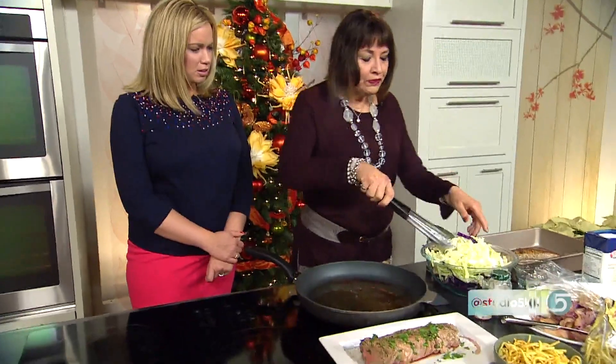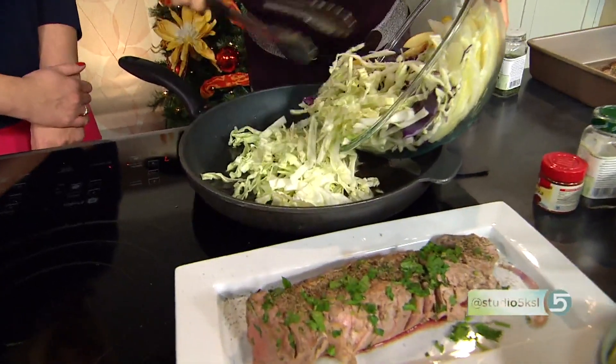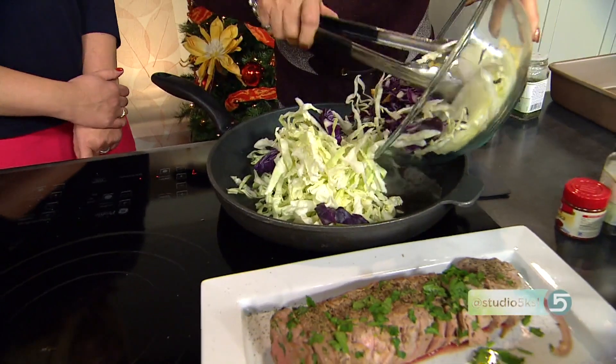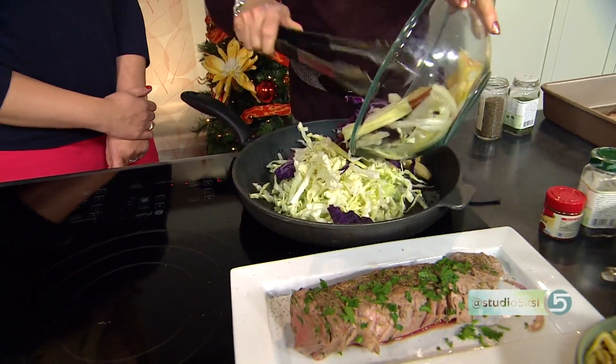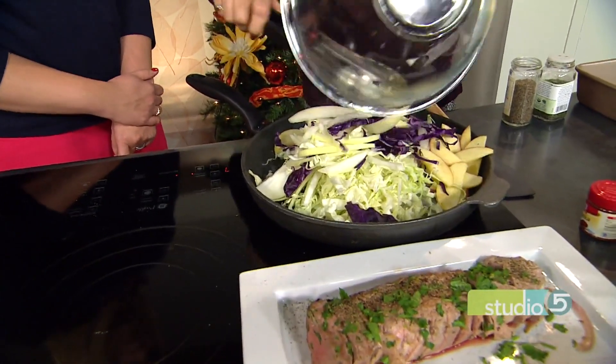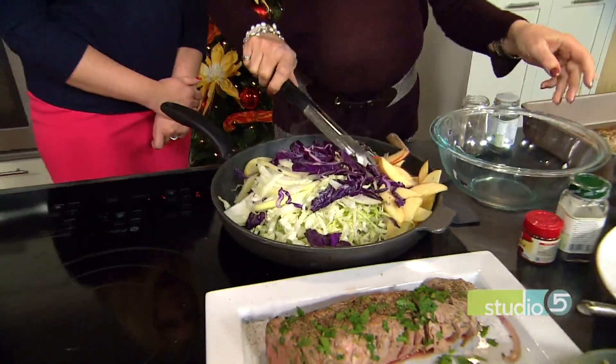You brown the pork tenderloin and put it in a roasting pan. Then you put all the vegetables in — this is the cabbage, the carrot, the apples, the red cabbage, onions. You cook this for about two to three minutes so it's softened. You're getting some good fall flavors in there, too. And look at the colors — aren't they gorgeous?